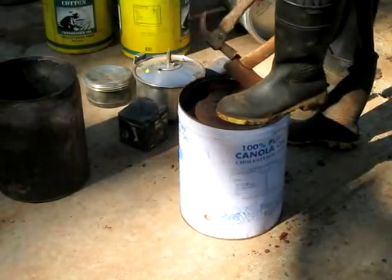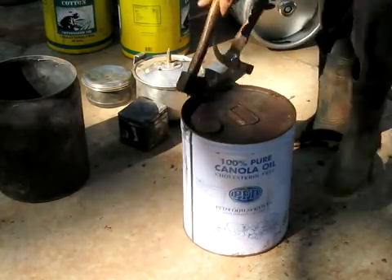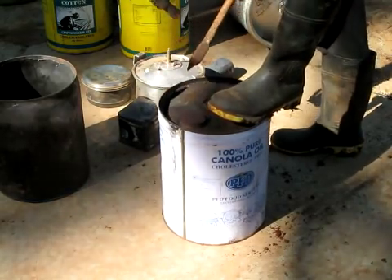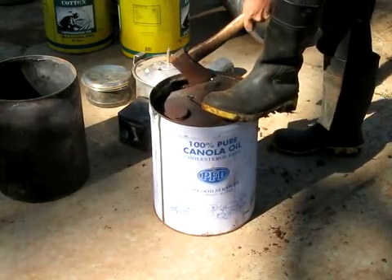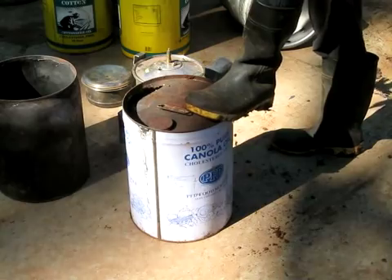You can also use a chisel or an axe. I haven't been able to find a big enough can opener. And if you have hundreds of them, I'm told, an air chisel works well too.